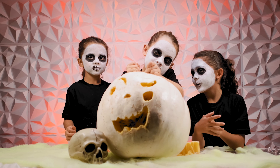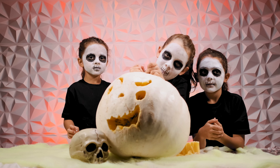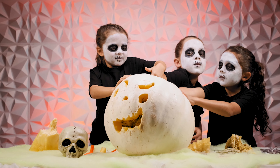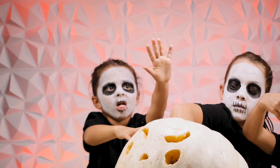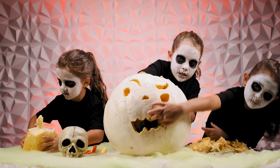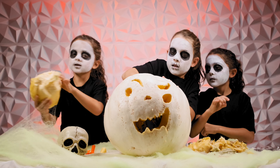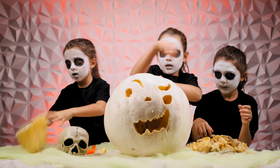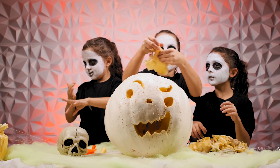It looks like Mia's struggling a little bit. This pumpkin is so thick. Look at this top — that's a claw. And I'm just going to put this piece out.